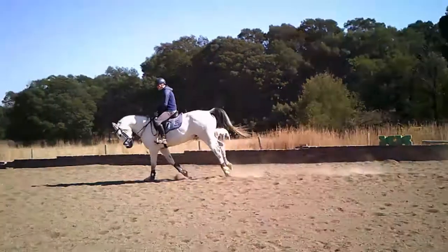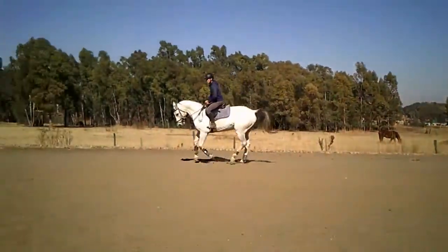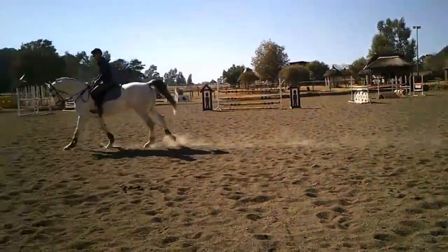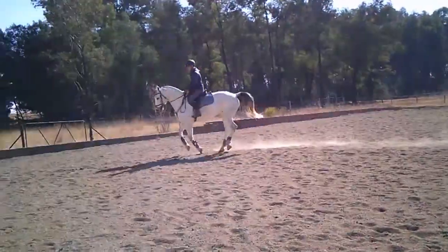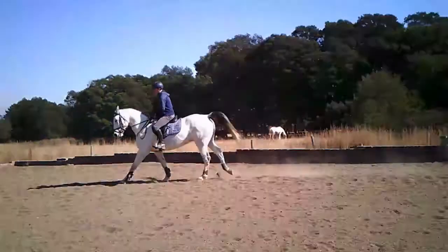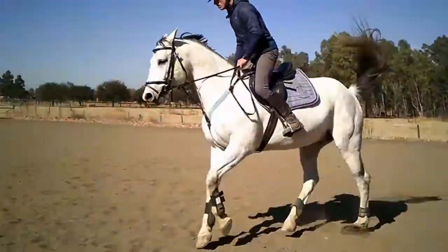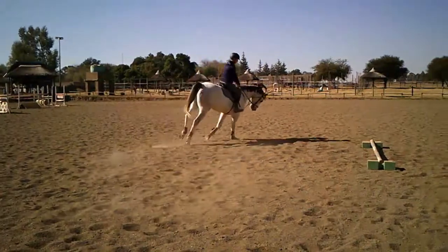This will give you as much time as possible to find your takeoff point, and as you go up the grades time becomes a valuable commodity. Course builders give you less and less time between jumps, so make this a habit right now. It always amazes me how many people come to me for coaching and only start looking for their takeoff spot five to six strides away.